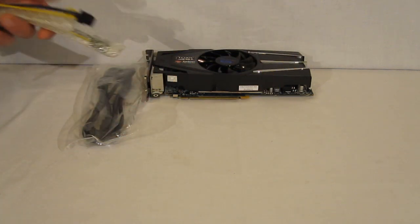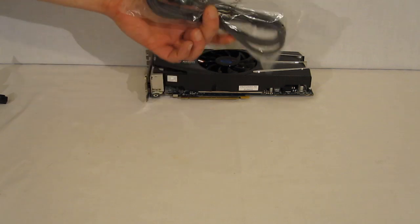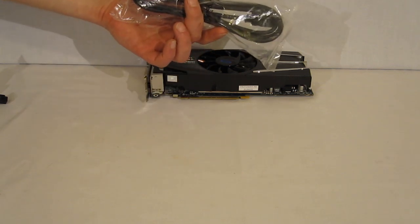The card does have two power connectors, and there's a really nice inclusion of a 6-foot HDMI cable.